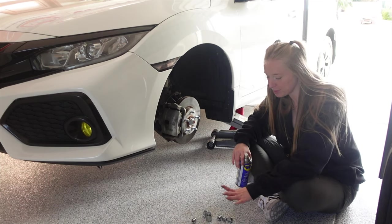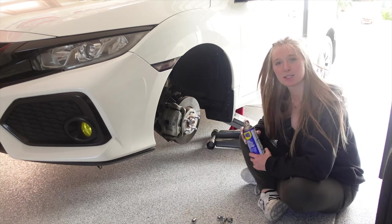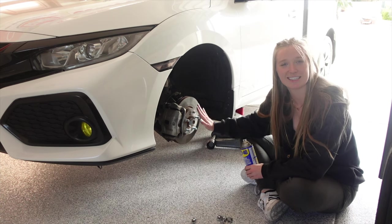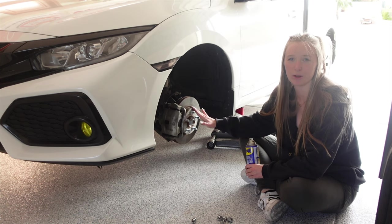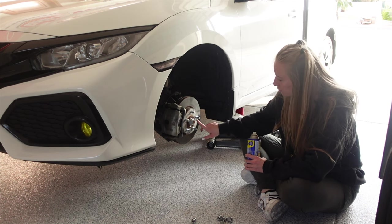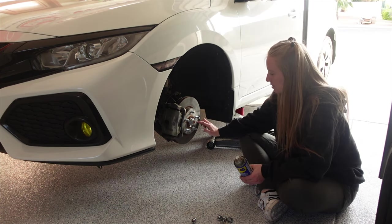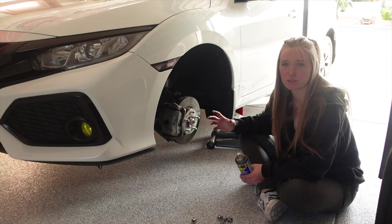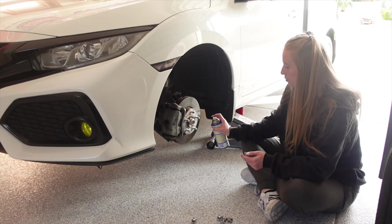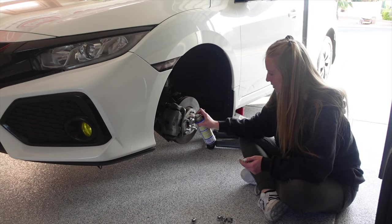We got the wheels off pretty simply. I did have a wheel lock so I just used an extra key. Now I'm going to spray some WD-40 around the center hub because sometimes the rotor will be kind of stuck just because of the rust on the hub. I'm also going to spray WD-40 on the little rotor screw — that's a really soft metal so it can strip — and also around the studs where it's touching.